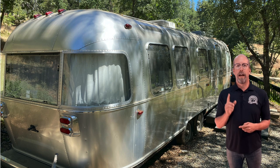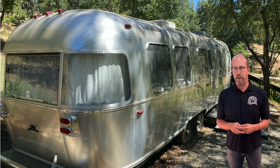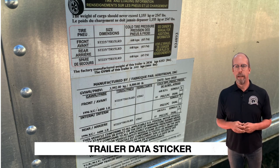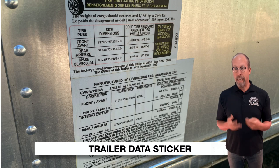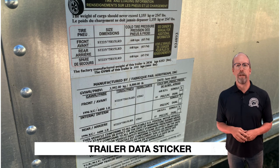Let's inspect this Airstream trailer. On the outside, first look for the trailer data sticker. Each trailer should have a data plate affixed in a permanent manner, including the date and VIN number. Collect information on the date, manufacturer, make and model, VIN number, length, weight, number of axles, number of wheels, and document any original manuals and service records.